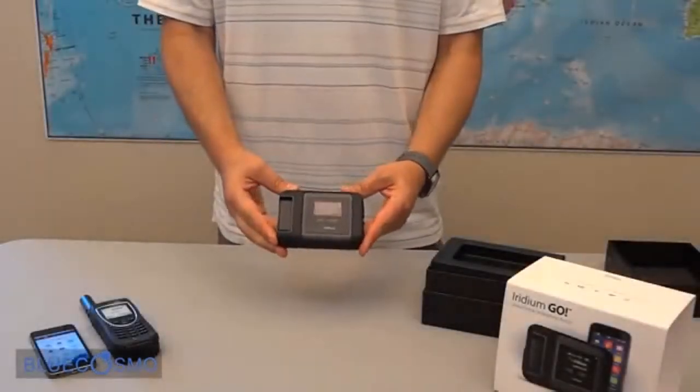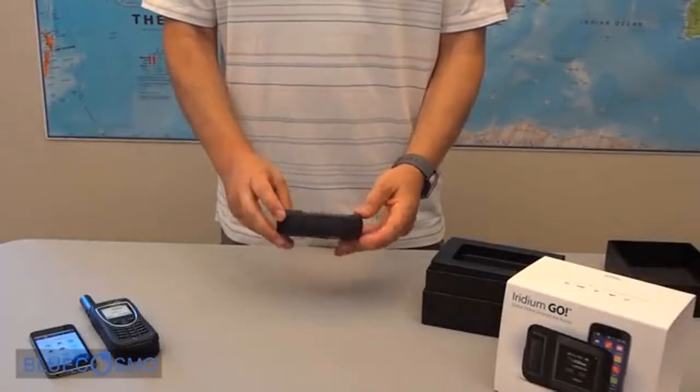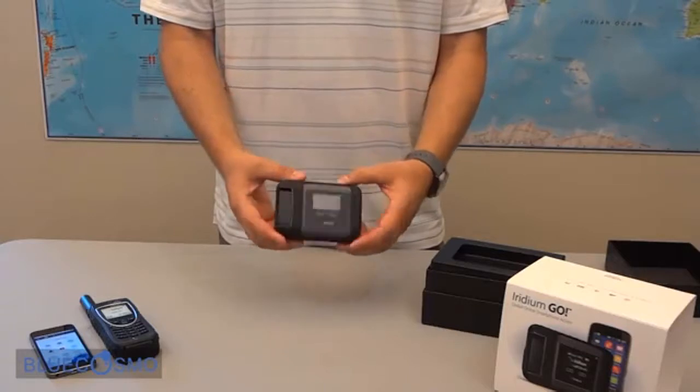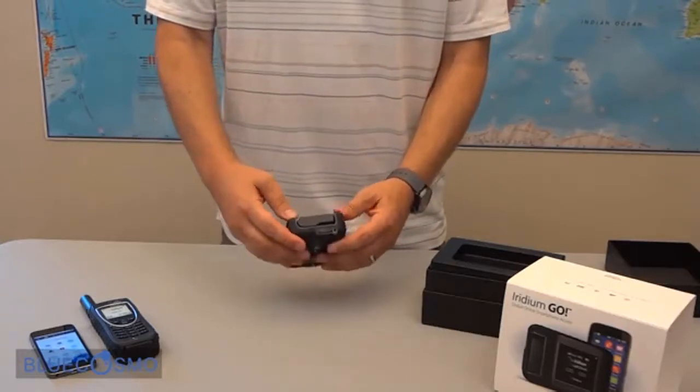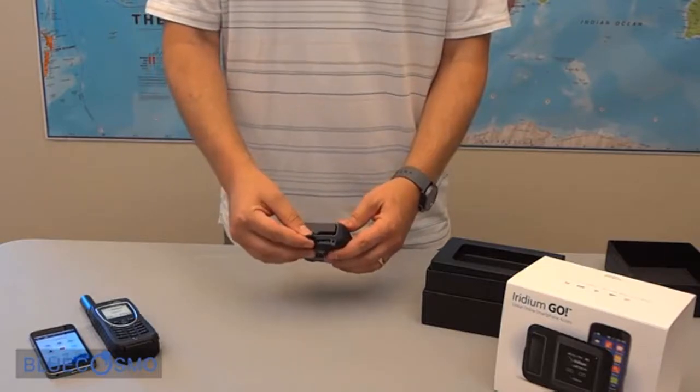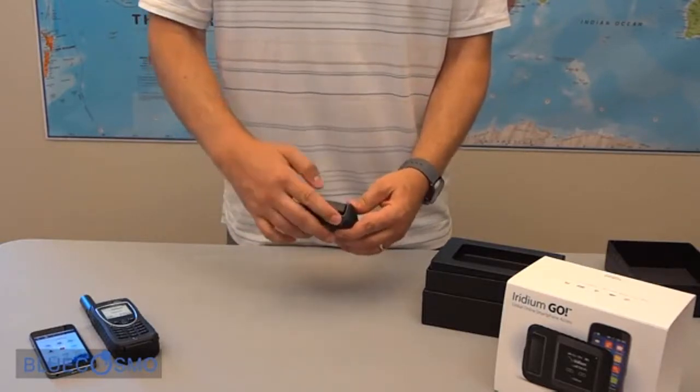Right on top here we have the Go device. It has a power button on the top. On the side here we have an external antenna connector to connect your different Iridium antennas for external use.